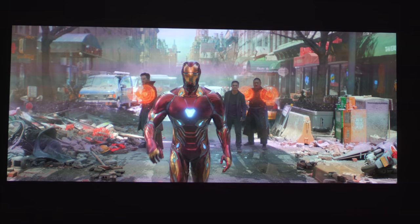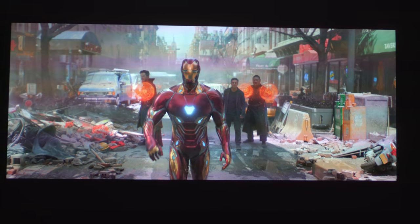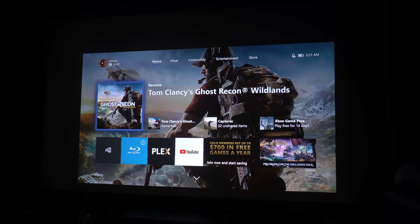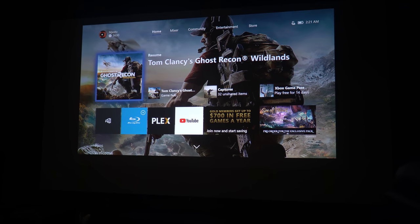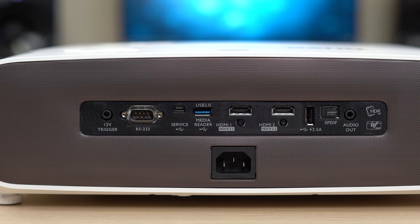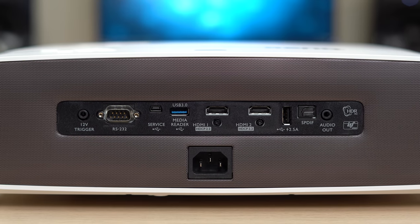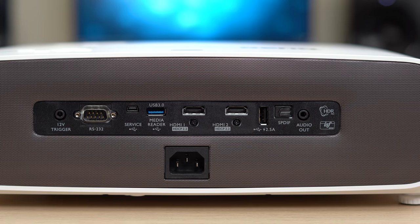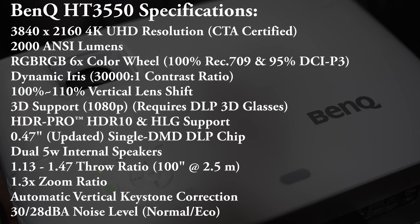The addition of lens shift means that if you're mounting it on a high ceiling, you can easily adjust the dial to move the screen closer to the floor without tilting the projector. And in the event that you do have to angle the projector, it does have automatic vertical keystone correction. On the back you have the same matching brown color scheme along with all the ports, including a USB 3.0 port for playing media from a flash drive, an optical audio output, and two HDMI 2.0 ports which both support 4K HDR.